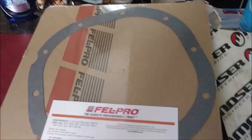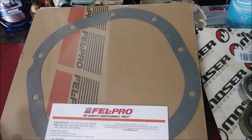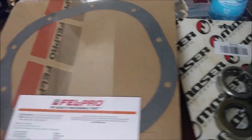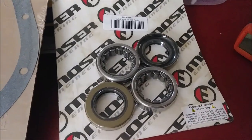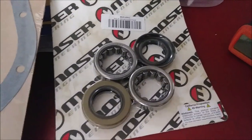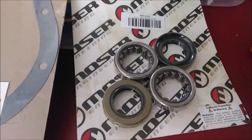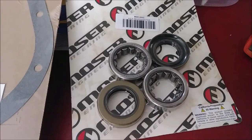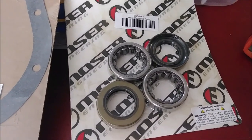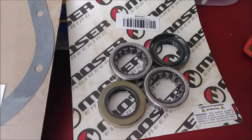This is what came in the kit: our Velpro axle housing gasket, and our kit with bearings and seals. We're now going to put them in the freezer so they'll be nice and cold and shrunk, and will hopefully slide right into the axle more easily — that way I don't have to pound them in with those tools.